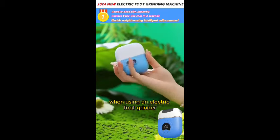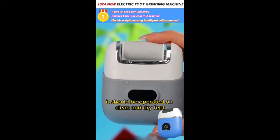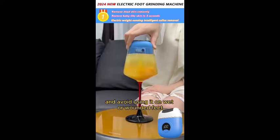When using an electric foot grinder, it should be operated on clean and dry feet, and avoid using it on wet or wounded feet.